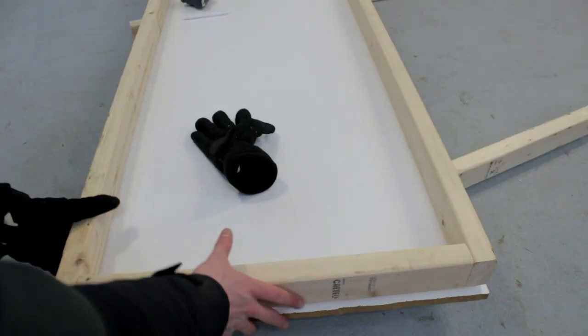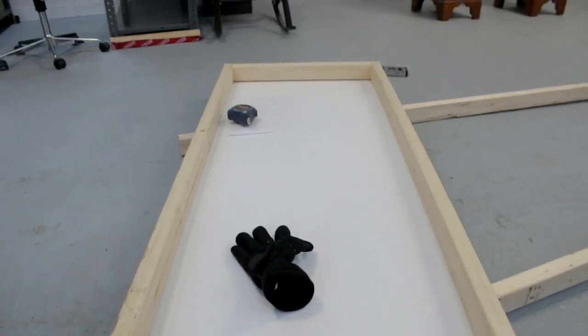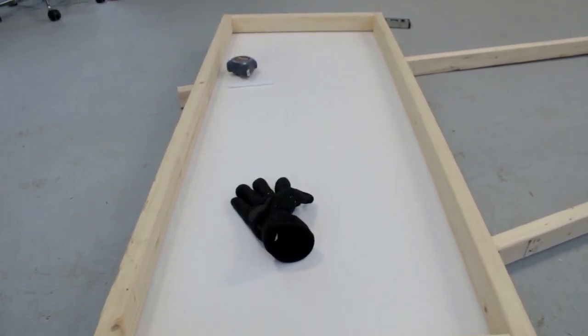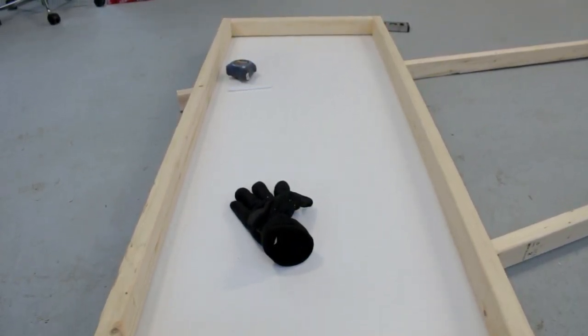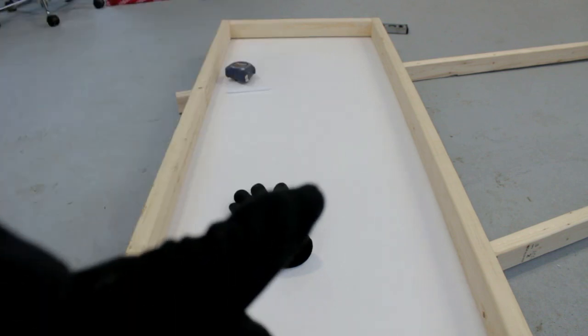Alright guys, so we've got a frame but it's a little off, though it shouldn't matter too much. I've got it done, and now there's pretty much a lot to do - the table legs - and yeah, we'll have a finished table, so let's do that.